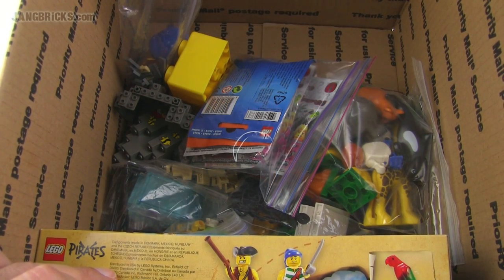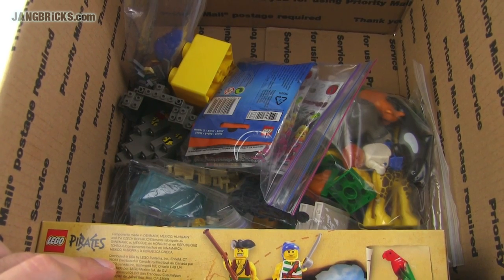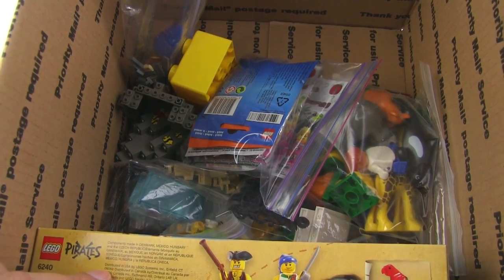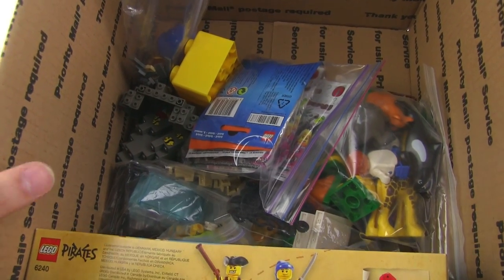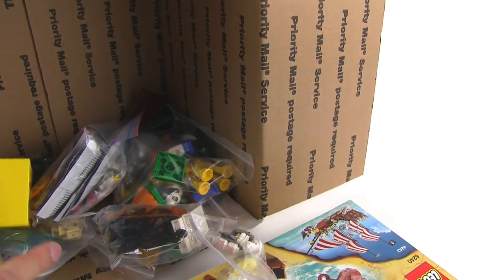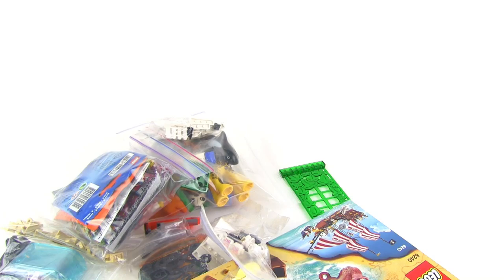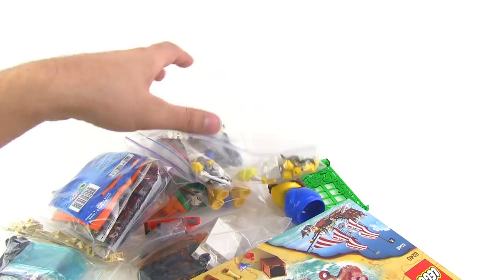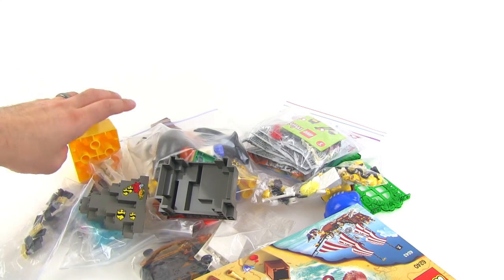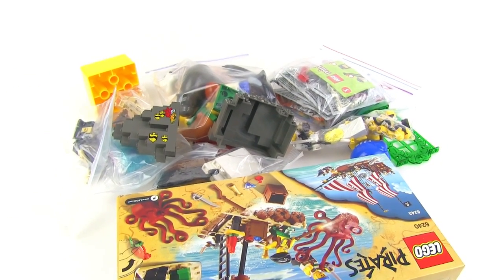Hey everybody, it's Jang here from jangbricks.com with a BrickLink and eBay parts and items haul. It's been a long time since I've done one of these videos because it's been a long time since I got a bunch of Lego stuff from BrickLink or eBay. If there's nothing for a given subject I'm not going to do a video on it — I'm not going to do a haul video if I don't have any haul. So now I have a haul, therefore I've got stuff to show.